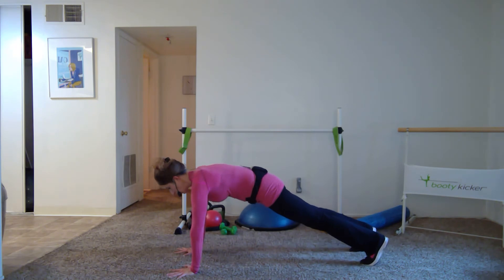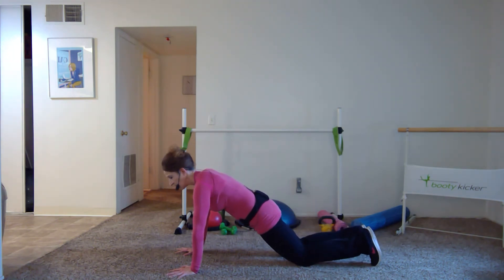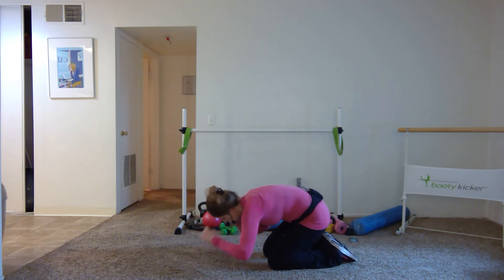Hands underneath your shoulders, push that floor away — this is your full plank. You're working your chest, shoulders, arms, and of course your core. Pull that belly button in, narrow the ribs, narrow the hips like you're saran-wrapping those abdominals. Spread your thumb away from your first finger, power down to the first digit of each finger. Head in line with the spine — inhale, exhale push the floor away. If you feel tension in your low back, set your knees down. Hold for eight, seven, six, five, four, three, two — press yourself back and sweep your legs around to the side.